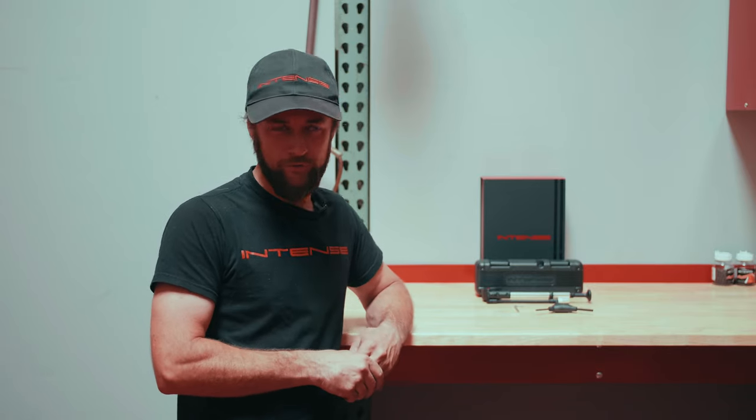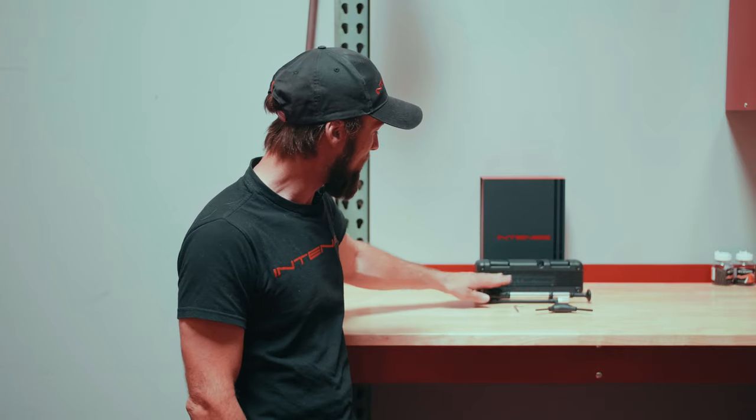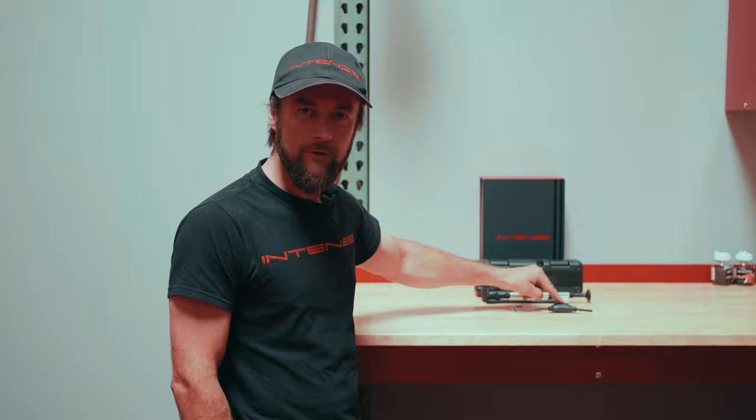Hey everyone, this is Chappy over here at Intense. For today's video we're going to be going over how to use our included Intense tools — that's going to include our torque wrench, our shock pump, our LT25 wrench, and our three-way.